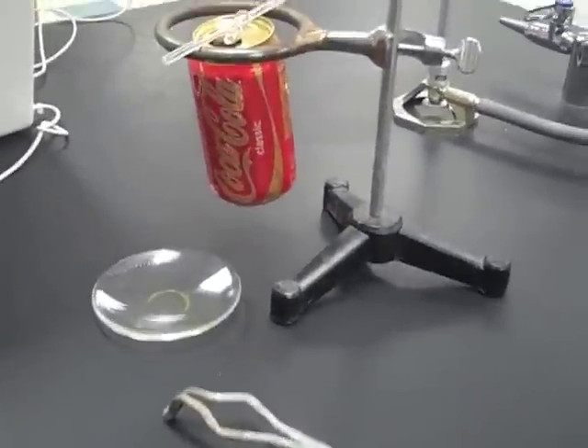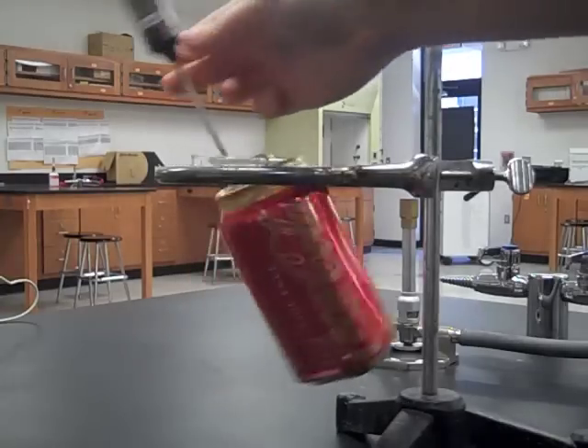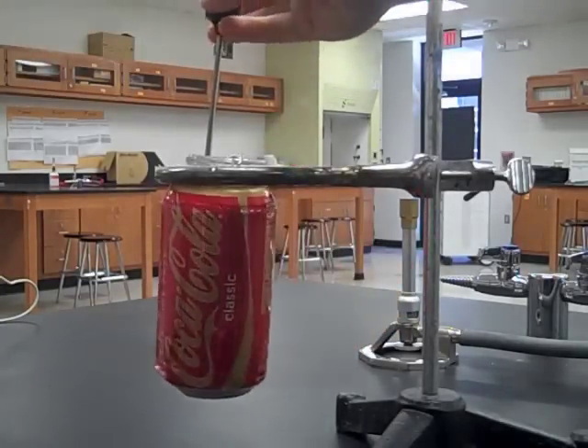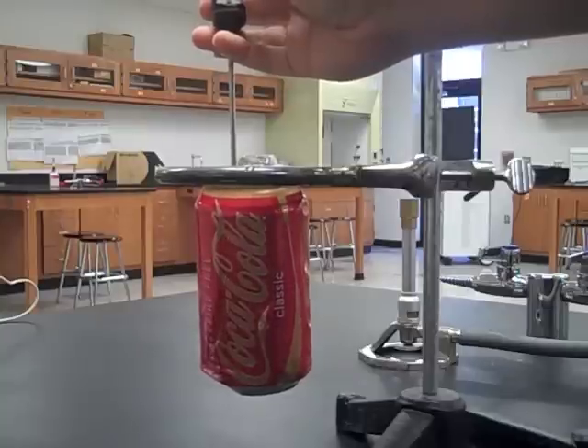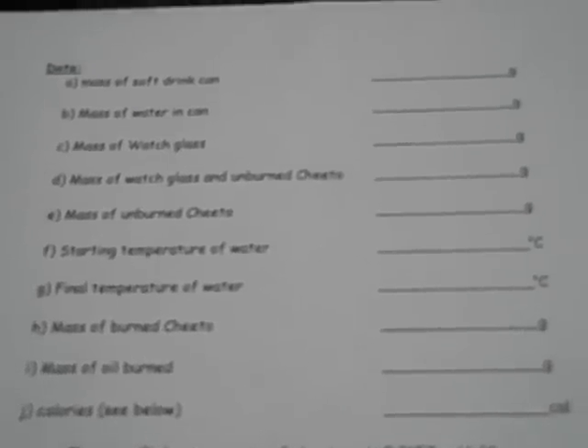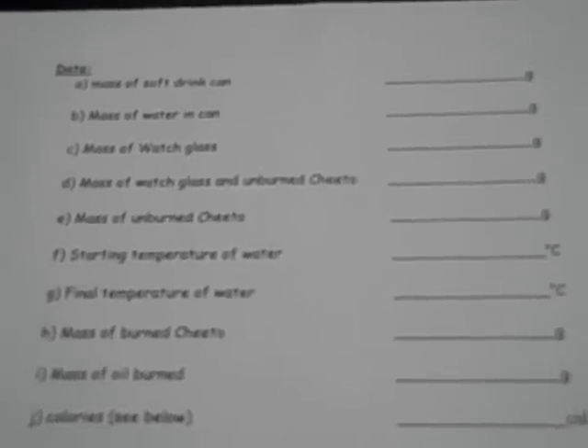When you're measuring the temperature of the water, notice that the thermometer moves the can too much since it's so heavy — you just need to hold the thermometer with your hand.